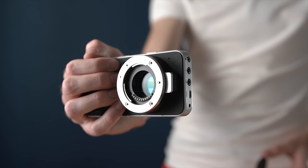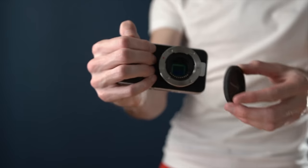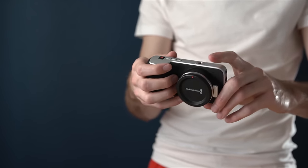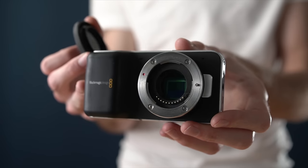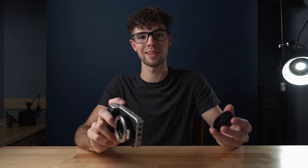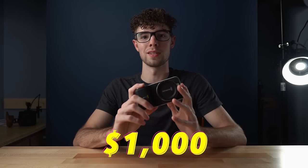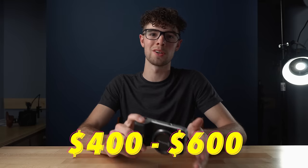Last but not least, the Blackmagic Pocket Cinema Camera Original — released in 2013, right in the middle age-wise. It has a Micro Four Thirds mount but a Super 16 sensor, giving it a 2.88x crop factor — the highest of the three. That means it's great for telephoto work but tougher for wide angles. When released it cost $1,000, but you can find it used now for between $400 and $600. That's the introduction and pricing. Now let's move on to video specs.